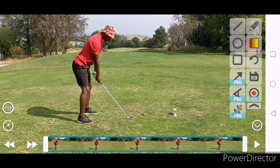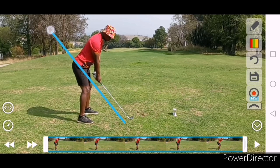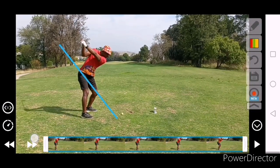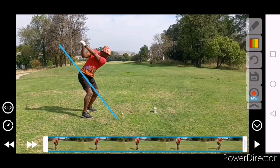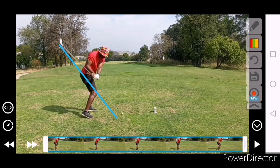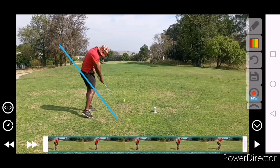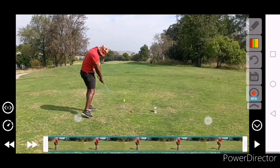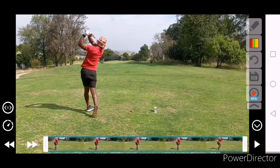Posture, plane and face - let's have a look. Takeaway just beautiful. Sits a little bit better. Not quite as much knee drop. Stays on line. Maybe released the club a little bit later - that's why it drew a little bit. Could have just released that one a little bit earlier, but otherwise very, very nice.